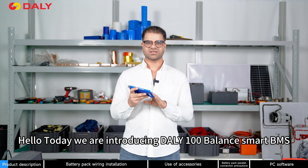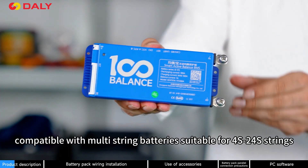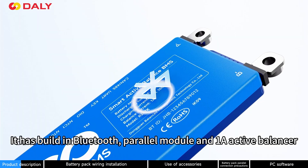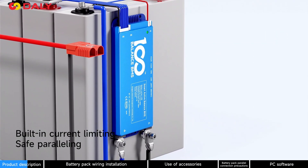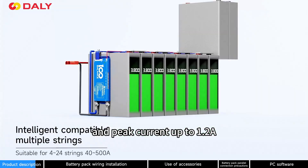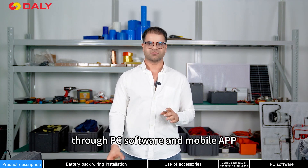Hello, today we are introducing the DALI 100 Balanced Smart BMS, which is an intelligent BMS compatible with multiple strings ranging from 4S to 24S. It has a built-in Bluetooth parallel module and one-amp active balancer, which has a continuous active balancing current and peak current up to 1.2A. It supports multiple channel communication through PC software and mobile app.